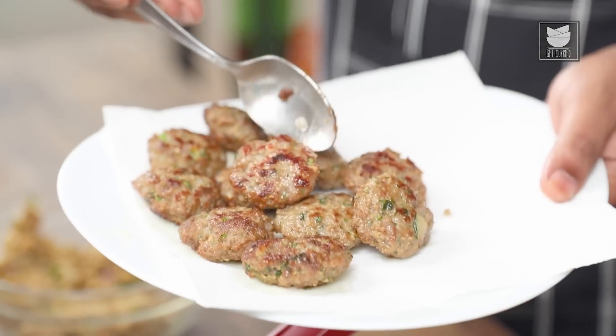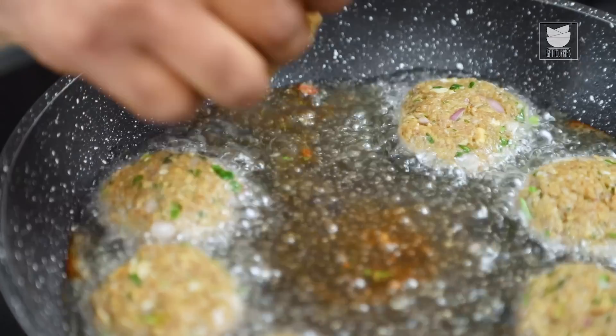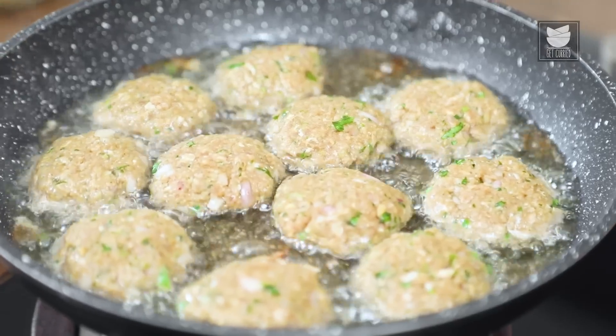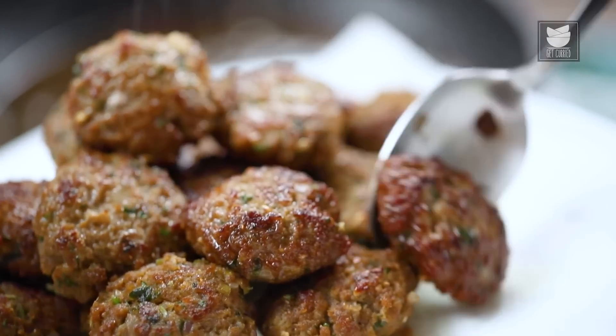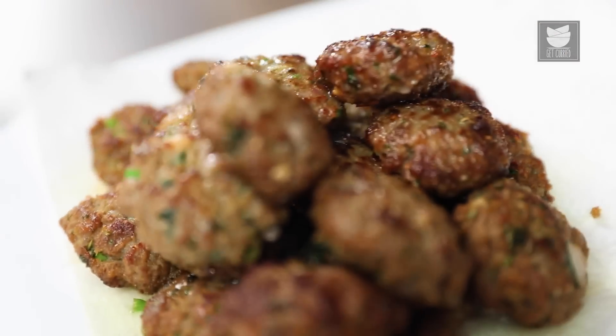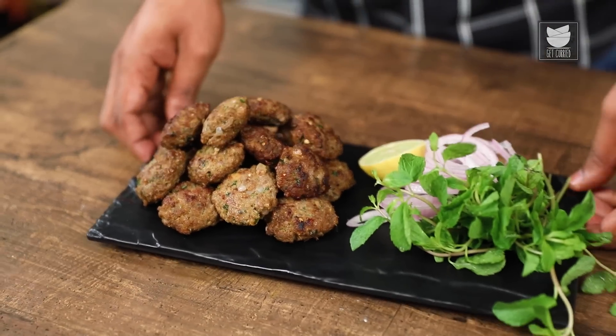Similarly, fry the rest of the Kebabs. Our Kacche Keeme Ke Kebabs are all done and ready. I've served these with mint leaves, sliced onions, and lemons. You can also serve with some Pav, more chutneys, and go all out to impress your family. Stay tuned for more such quick, simple, easy recipes.